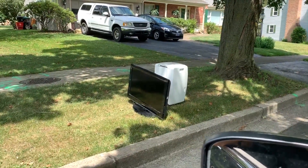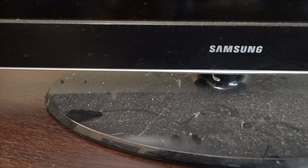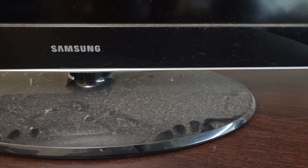When I pass by treasure being tossed out, I have to go take a look. I saw this 32-inch TV sitting by the curb on its way to the landfill. I checked to make sure the screen wasn't cracked and took it home.